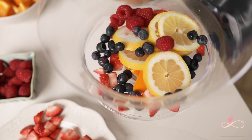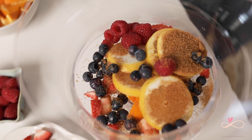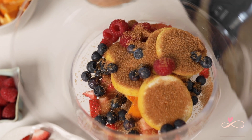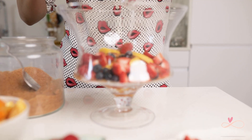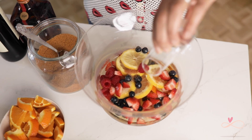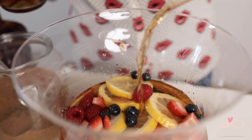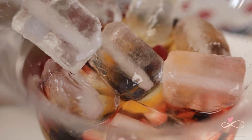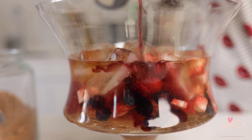Next, add one to two tablespoons of brown sugar depending on how sweet you want it to be. You can put one to two shots each of Cointreau, rum, and brown sugar. Next, add some ice, followed by lemon soda or tonic water. Finally, add a whole bottle of red wine.